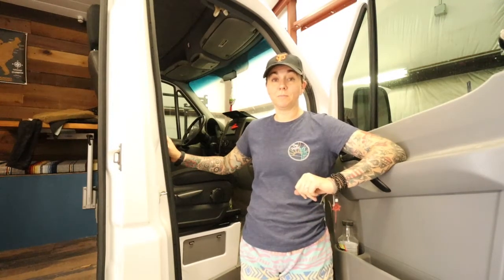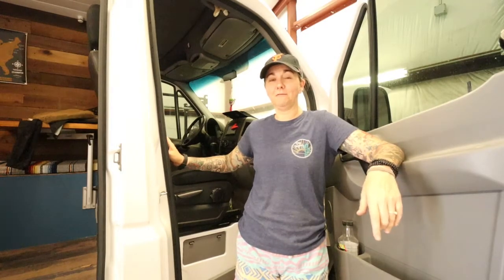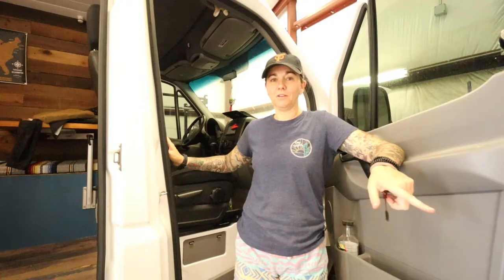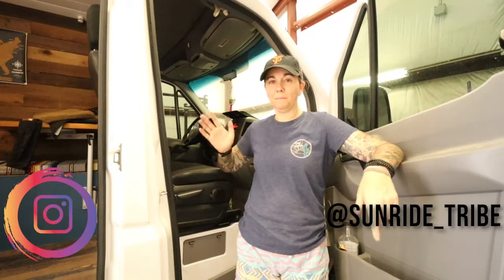If you have any questions, please leave a comment below and we will be happy to get back to you. In the meantime, if you're interested in van life, van conversions, or traveling, hit the notification bell and consider subscribing to our channel. You can also see us between videos on Instagram — until next time, bye!